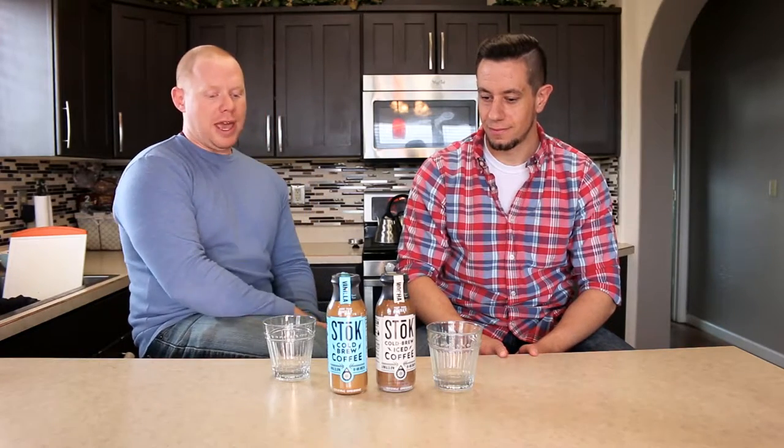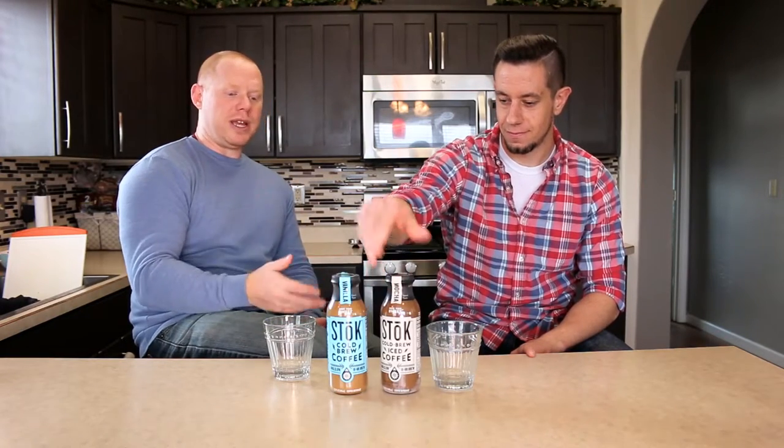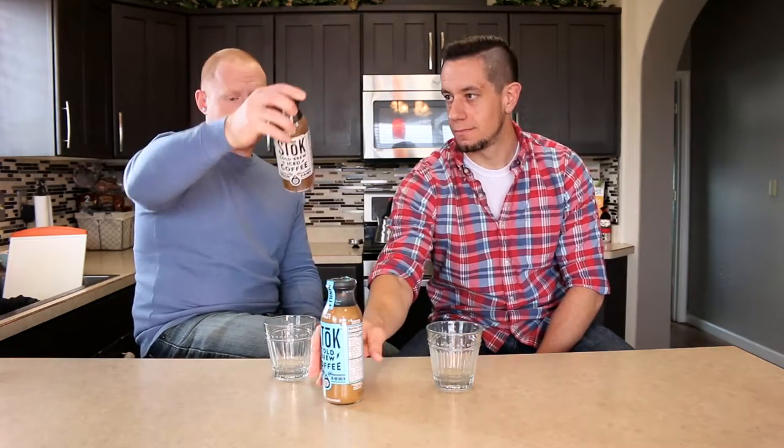So I'm in one of the gas stations today. I want to see what's out there for the people — I want to be able to report back. What should you get while you're out? I saw Stoke and they had a mocha, a vanilla, and a black sweetened coffee. Right away, this mocha one here — it's got floaties. It's got some floaties.